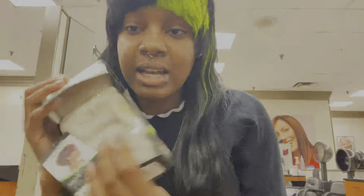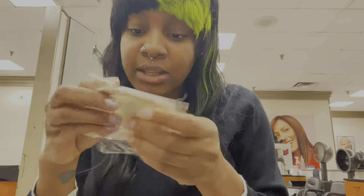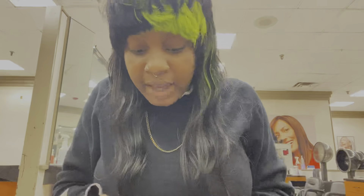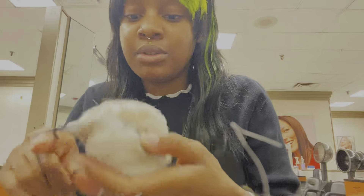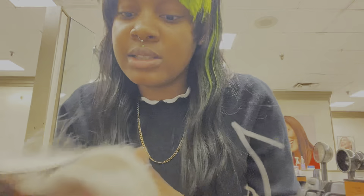Right now I'm just assembling the box and taking out everything. I have a closure piece to close the top off and I have three bundles — this is the shortest bundle, this is the medium bundle, and this is the long bundle.